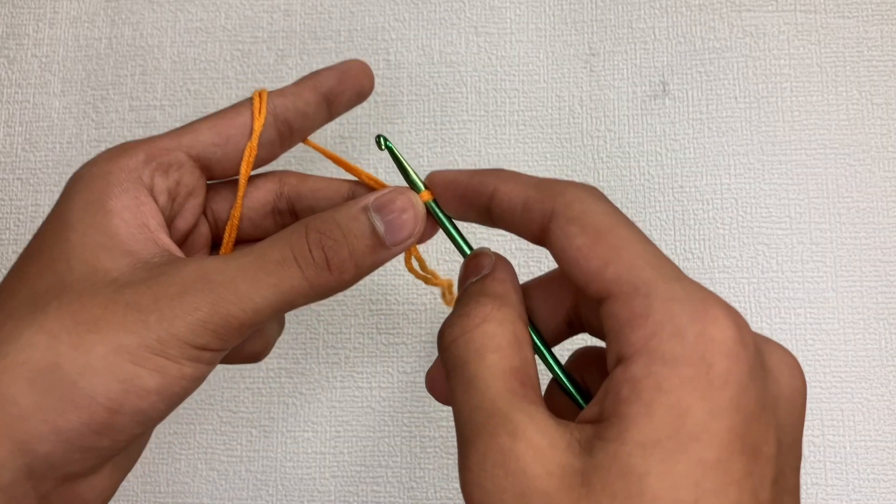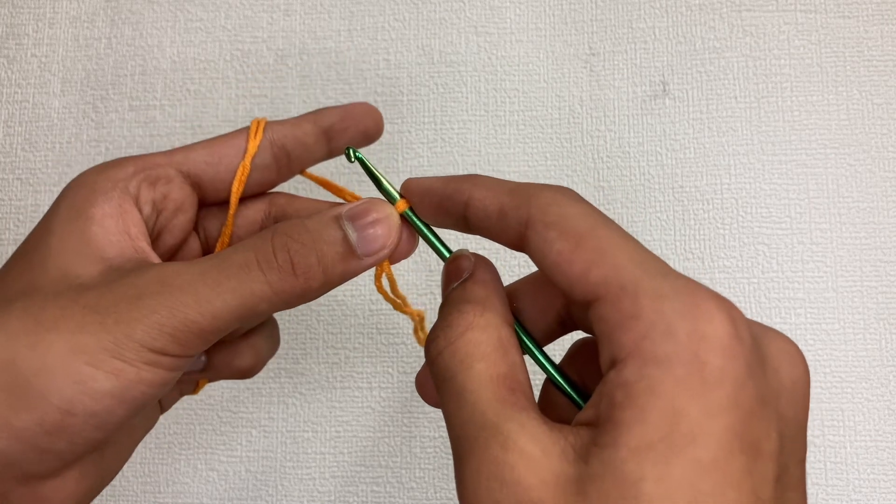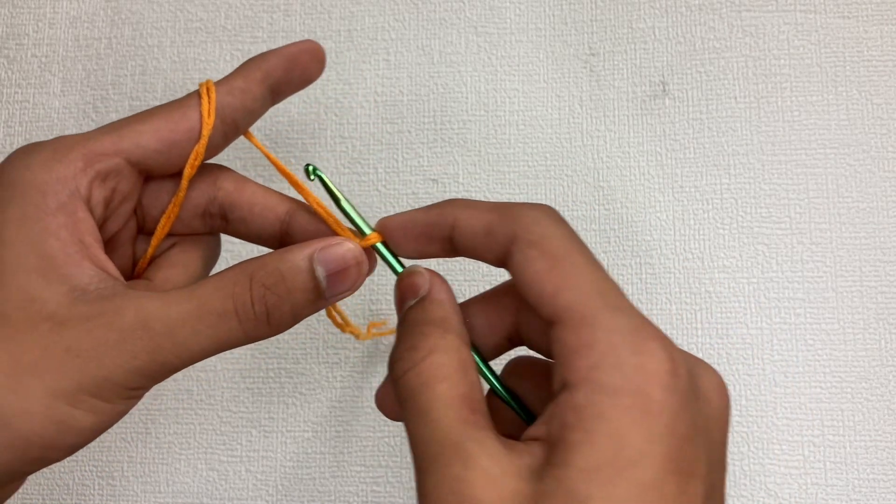You can also use slip stitches to join chain stitches together to form a loop. Here's an example of how you can do it.